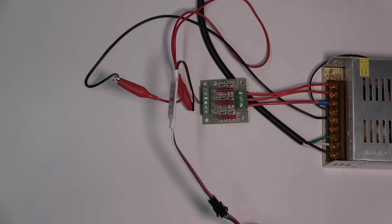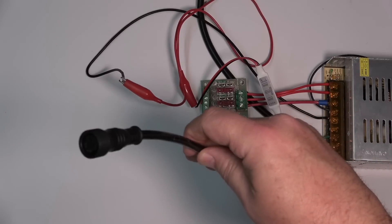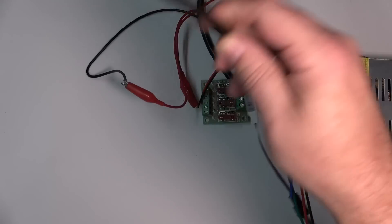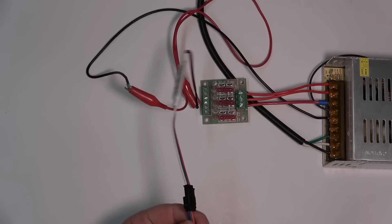Out of the controller, I just connected a pigtail that I have on all of my pixels to make it easier to connect them up. You don't necessarily need this — you could probably just use this kind of connector.